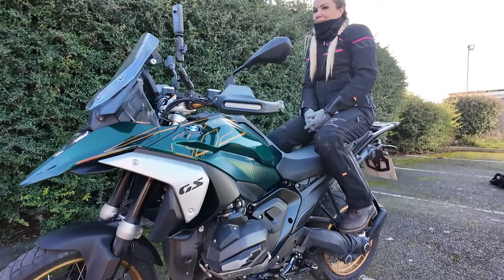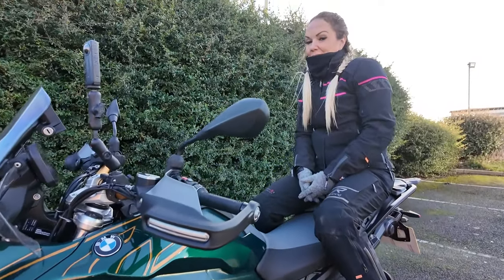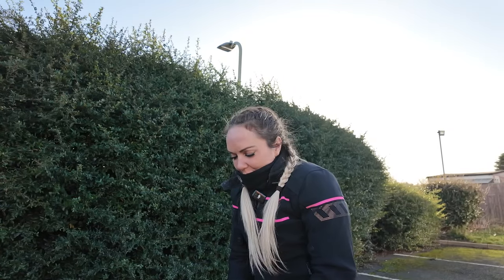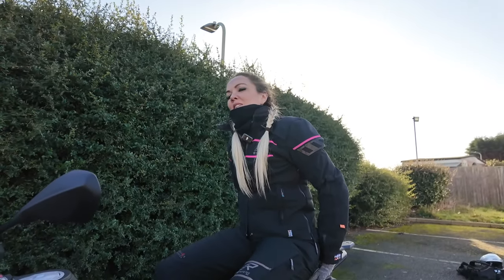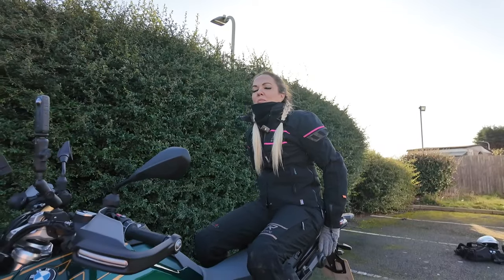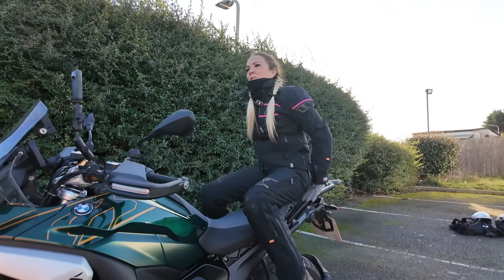We're going to get that pillion perspective from Amy. [Amy]: It's really comfortable. Nice to have the heated seat. Big seat, lots of space. I do feel like I've been sliding around a little bit because it's so big, but I guess if you've got the luggage on that might be better.